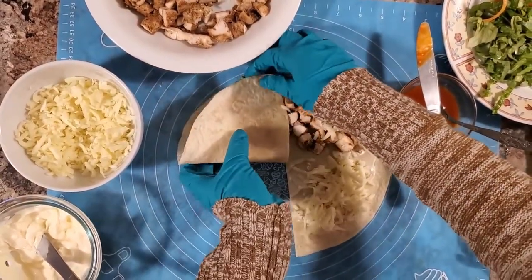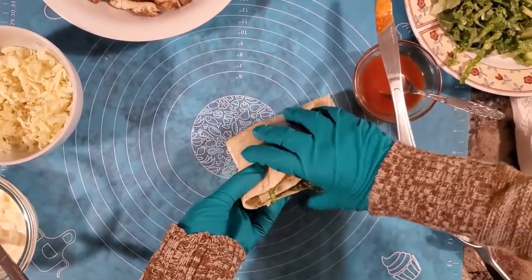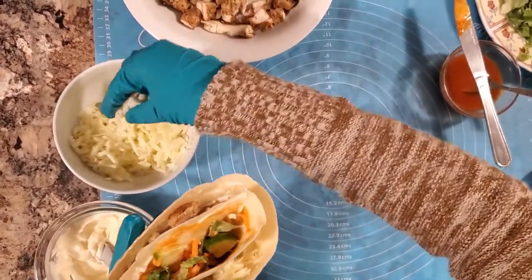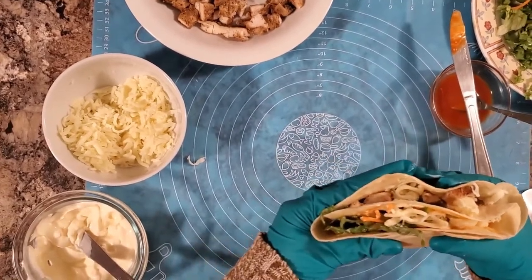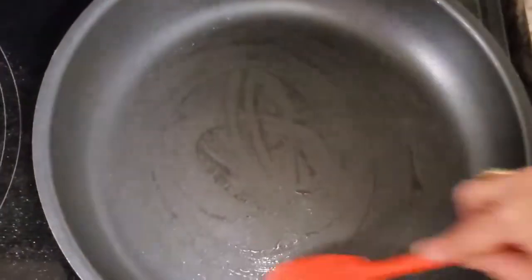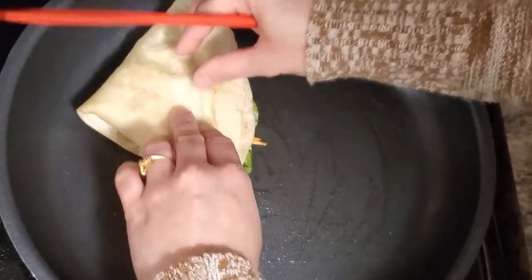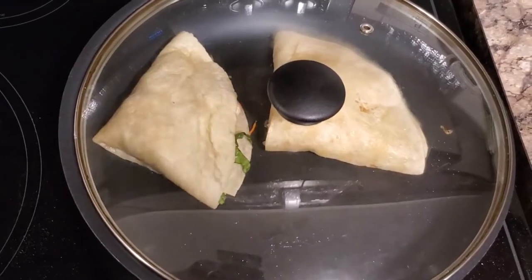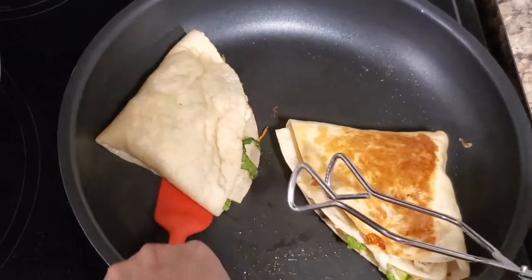This side, wrap this side. Now we will fold it and wrap. Now we will fry it — I mean, stick it in the pan. Then we will add cheese on top so that it will be good. Add cheese to the pan and cover.